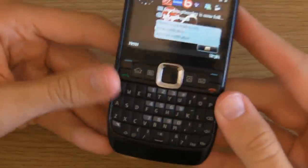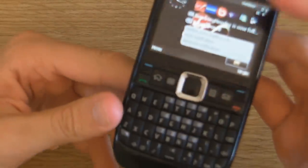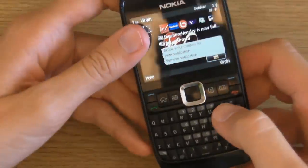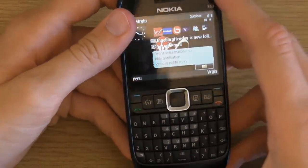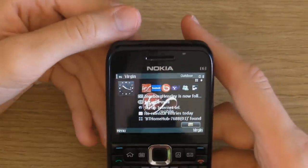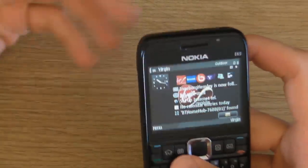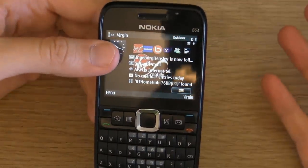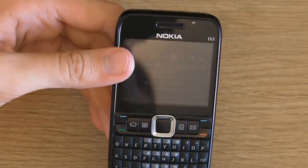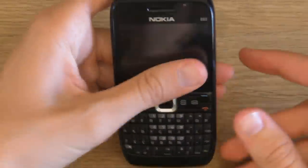The positives are that it comes with a full QWERTY keyboard, allowing you to text really quickly and easily. Another positive is the screen size — it allows you to browse YouTube videos. They're not the best quality to be honest, but it's quality you can put up with. It's fine to watch, but it's not going to be 3D vision or OLED — no, it's not that.